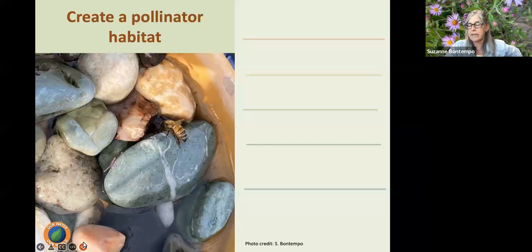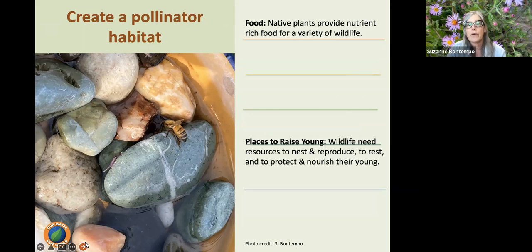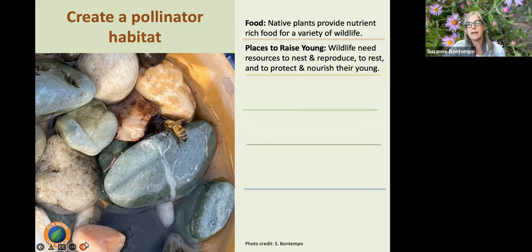So how can we help them? What do we need to do to create a pollinator habitat? Well, food — we can provide them with food. Native plants provide higher nutrients for a variety of wildlife, including our pollinators, so favor native plants whenever possible. We also want to provide a place to raise their young — wildlife needs resources to nest and reproduce, rest, and protect and nourish their young. Finding safe shelter around your garden: this could include trees, shrubs, a nice garden bed with native perennials with little nooks and crannies for them to stay.